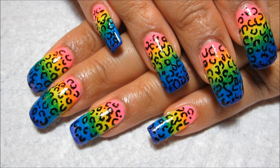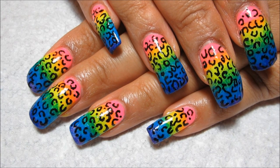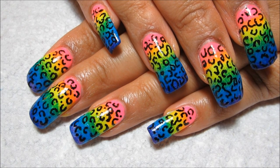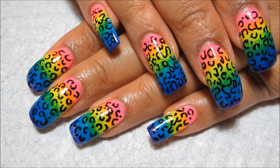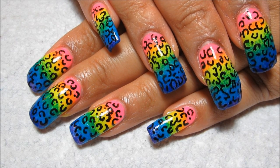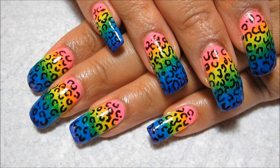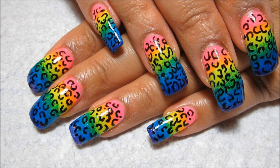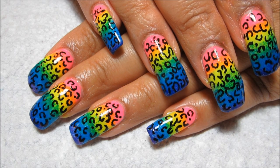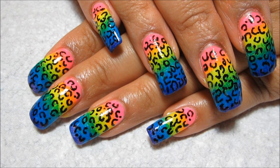Hi guys, today we're going to be working on this Acid Leopard nail art tutorial. I was really inspired by Claire's Acid Leopard eye makeup look. I had these colors out with a couple other ideas, but once I saw her video I really wanted to try and recreate her eye look on my nails. If you'd like to see the video that inspired me, I'll include an annotation and it will also be linked in the information box.